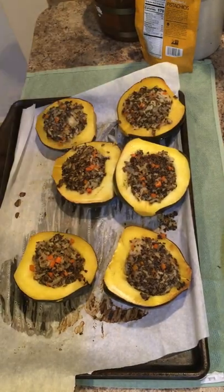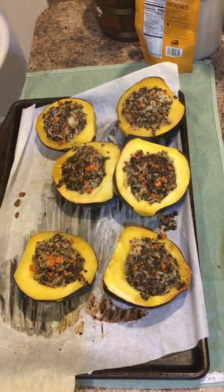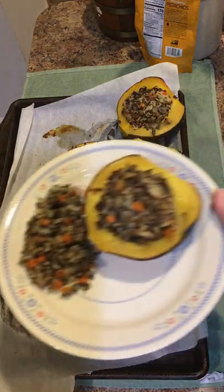When it's ready, serve it by itself or with a little bit of extra filling on the side. I like to cover ours with parmesan cheese. If you liked this video, please like, comment, and subscribe to the channel for more content.